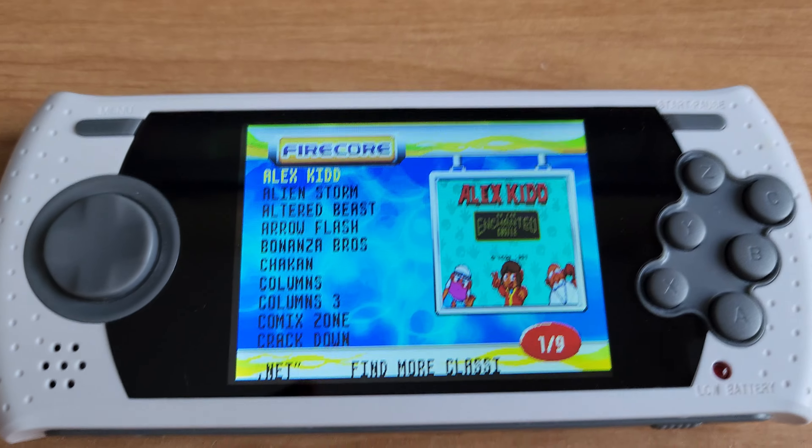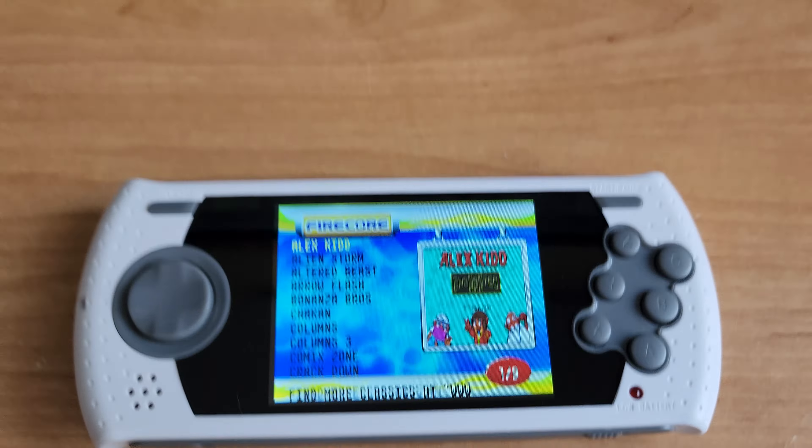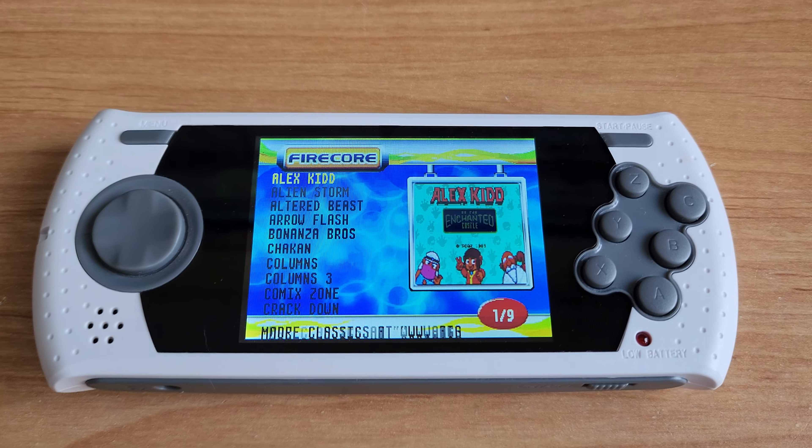Thanks a lot for watching, guys. Hope you enjoyed my little look at this AtGames Ultimate Sega Genesis Portable. Have yourself a great day. Take care.